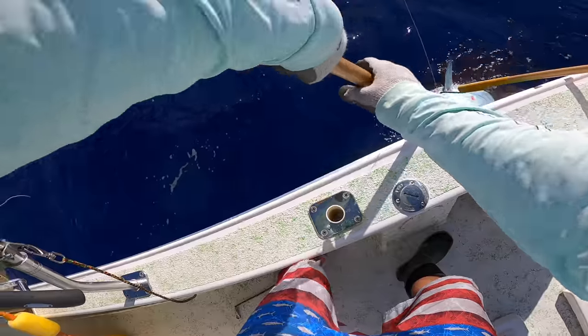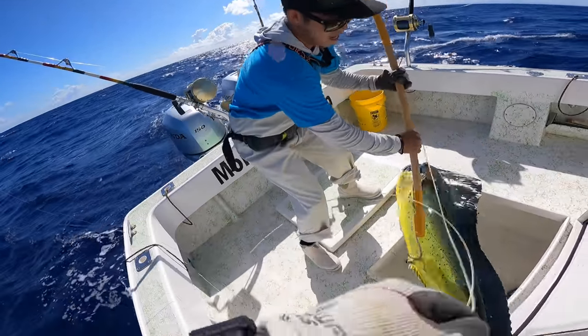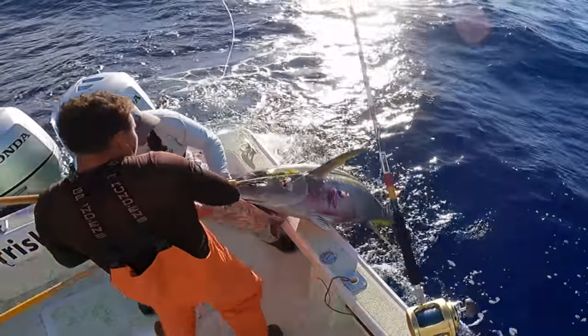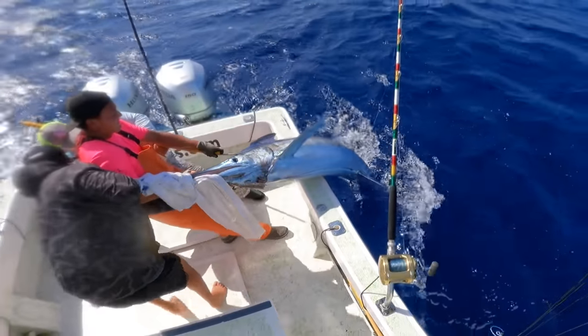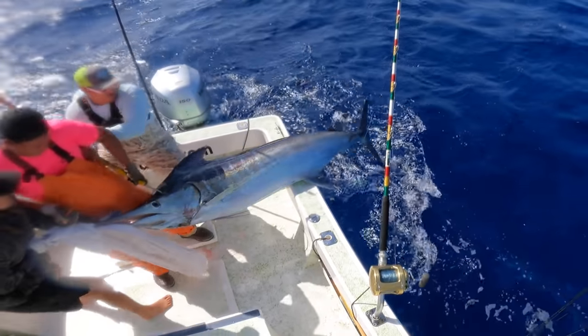You can probably make the same exact gaff as me, and they're super strong — pretty much indestructible. For $40, you can't beat it. I'm a guy on a budget, I try to cut back wherever I can. $40 for a gaff that's gonna last me three, four, five years — that's a no-brainer. So let's get to making this gaff.